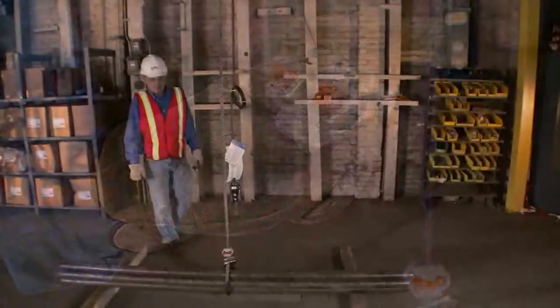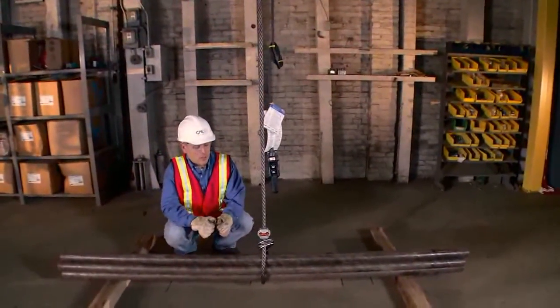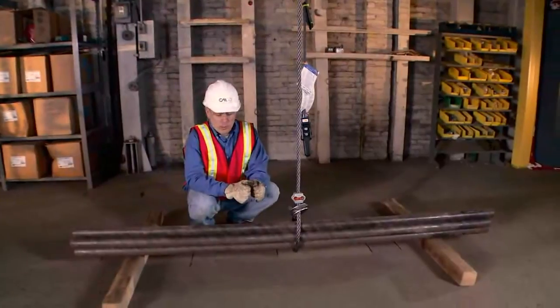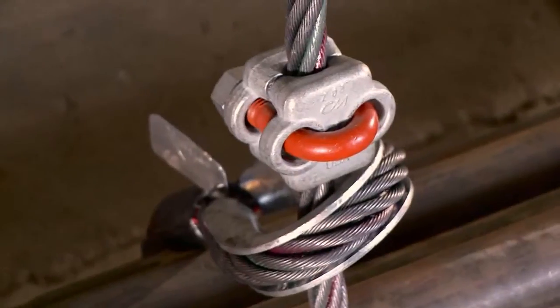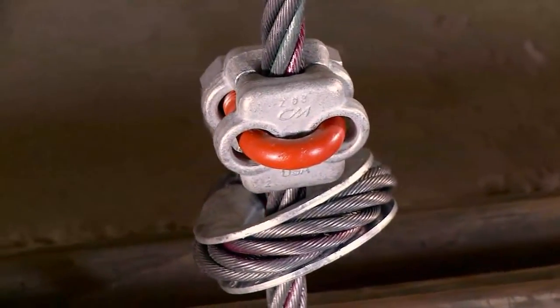Let's go see how one is used. Anytime we're lifting a loose bundle of material we want to apply a double wrap choke hitch. If it's a long bundle of material we want to do two double wrap choke hitches, or two pick points. For ease of demonstration we're only showing a single point pick with a single wrap choke.